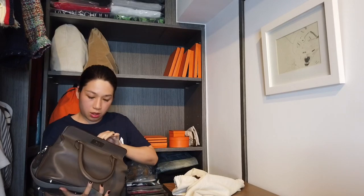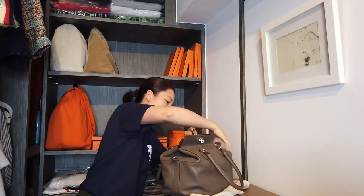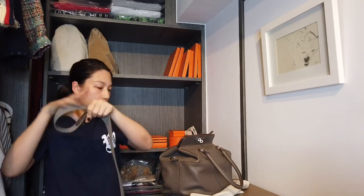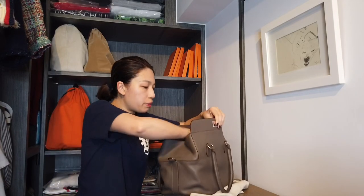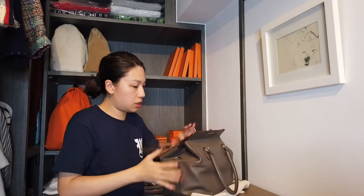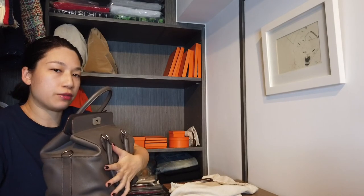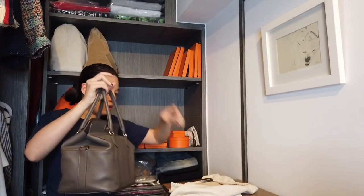I can put the Kelly up here because it is a short bag. The next bag is the Toolbox — I stuffed it with bubbles. I don't think I have a dust bag for the strap for this bag so I'll just put it in like this. I don't like to store it this way because if another bag is pushing against the side it's going to leave marks, so I always want to keep the handles pointing up.